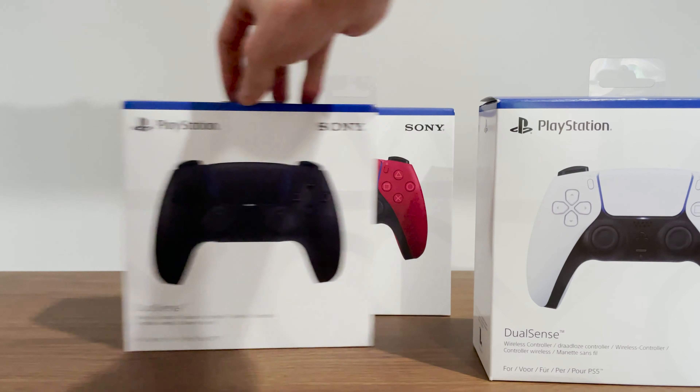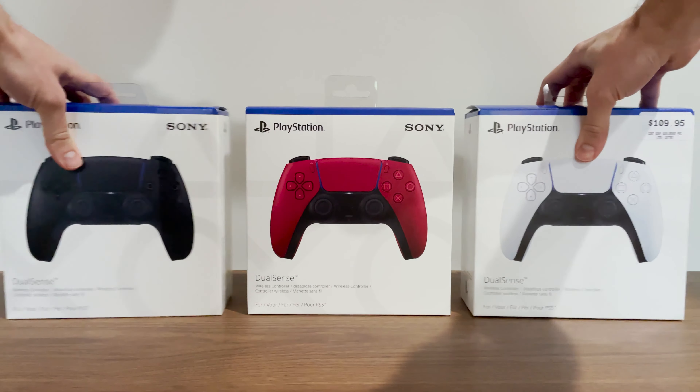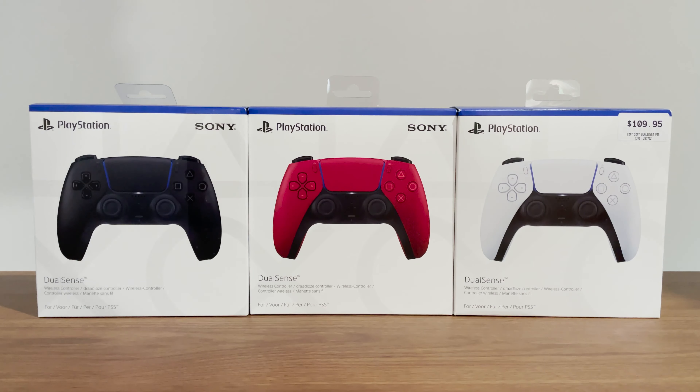Happy new DualSense controller day, everyone. That's right, from today there are now three official colors for the PlayStation 5 DualSense controller. Let's unbox them.